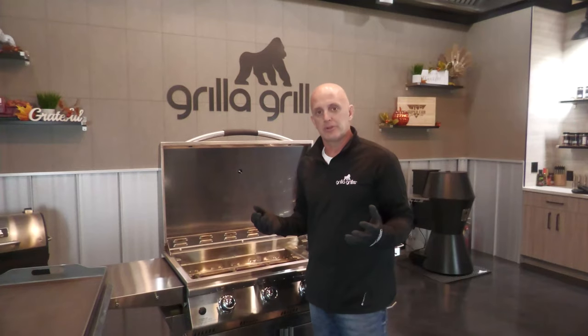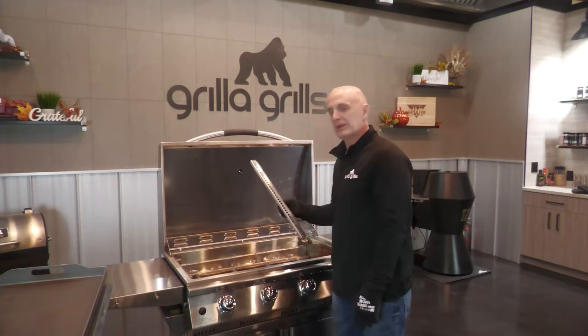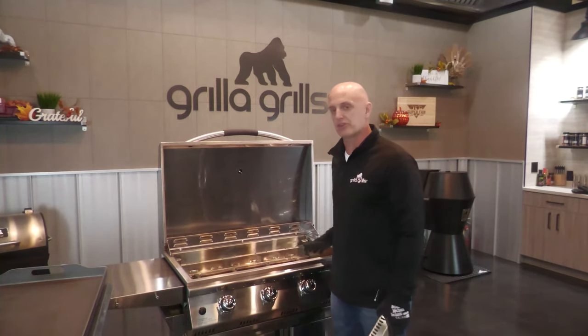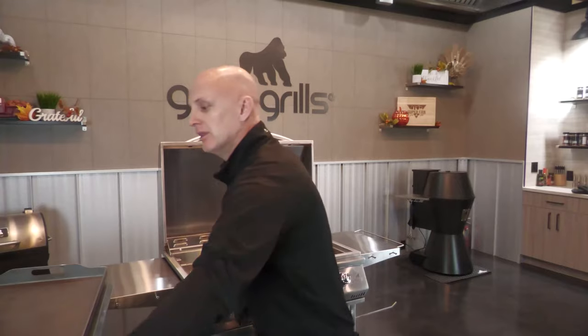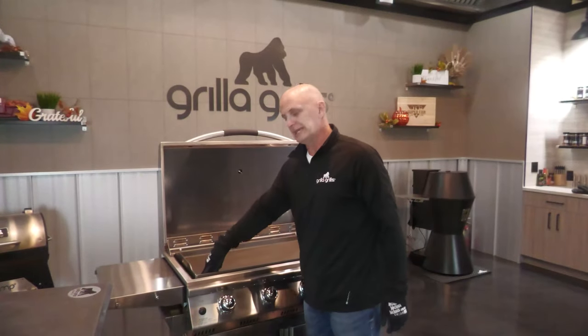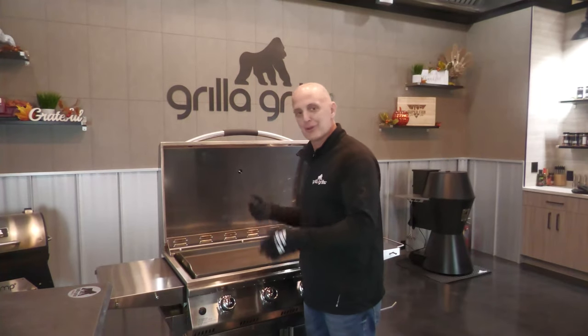The other setup is as a griddle. When you're doing that, you want to get everything out of here. Make sure you remove your flame tamers — all those need to be out so just the burners are exposed. Then all you do is simply put your griddle in here, making sure your drain is on the front left side next to the exit, and you're ready to roll.